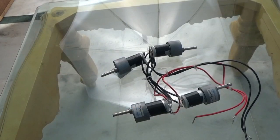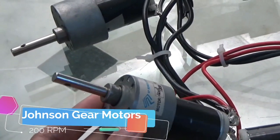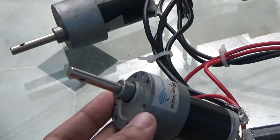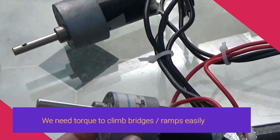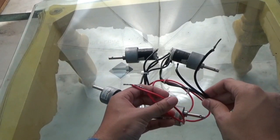Next we've got these four motors. These are Johnson geared motors of 200 RPM. I chose 200 RPM because that way we will get a decent amount of torque and still not lose out on a lot of speed — so the speed is quite good and the torque is also quite decent. These motors are connected in parallel.